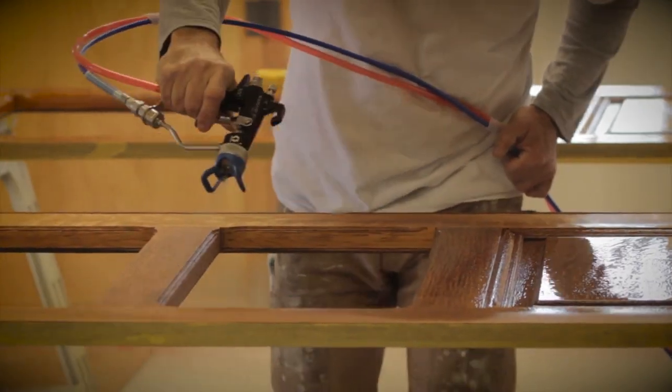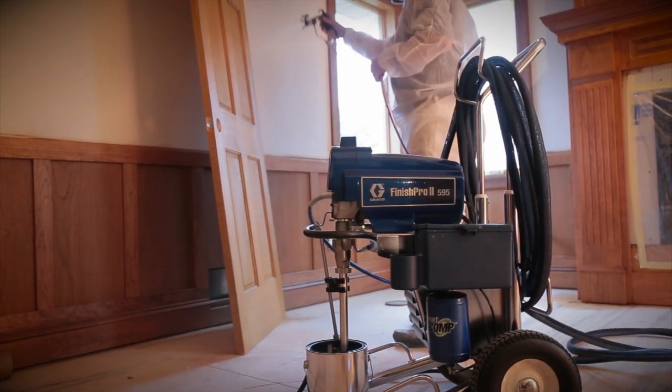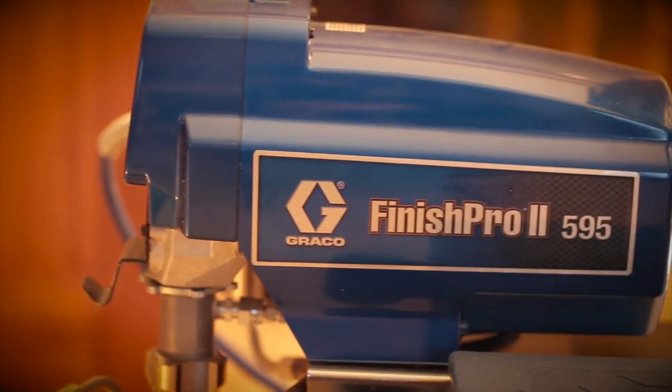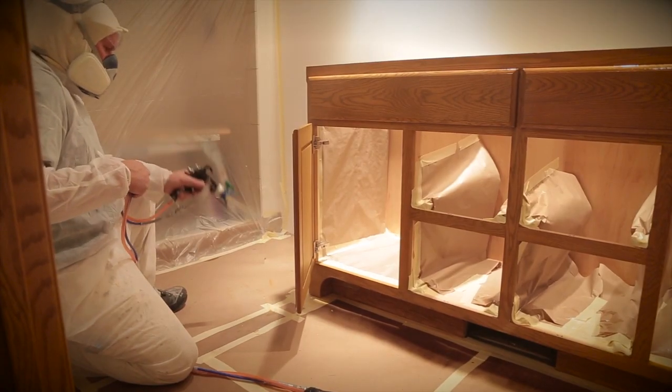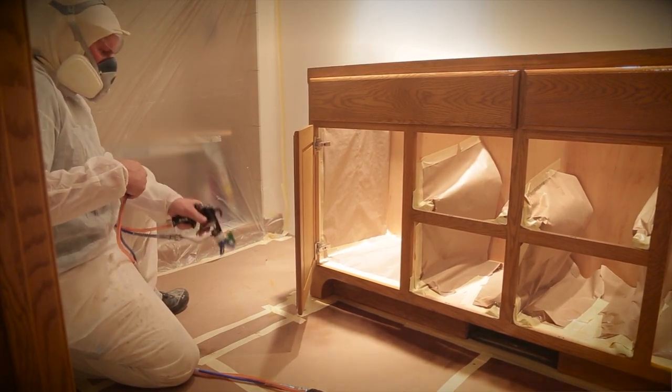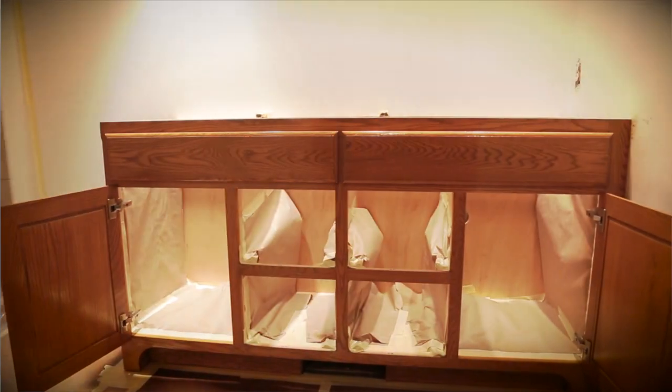This is the way on-site fine finishing is done. Finish Pro 2 Air Assisted Airless Sprayers are a breakthrough in performance. Each and every Graco sprayer yields unmatched results in both productivity and quality of finish.